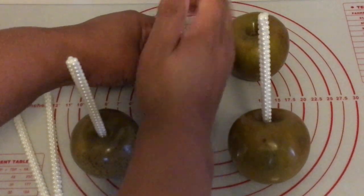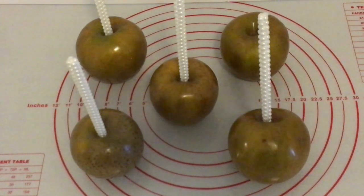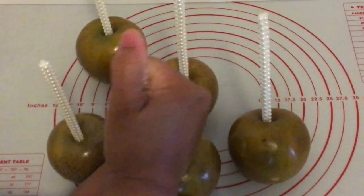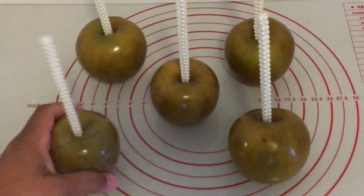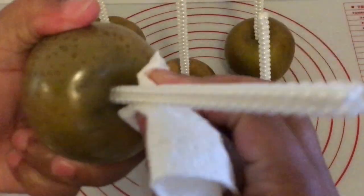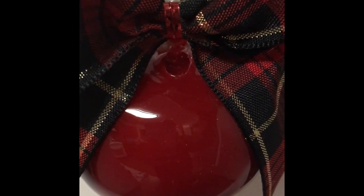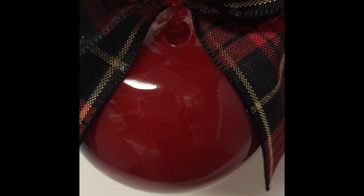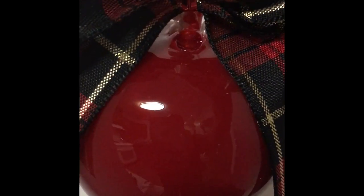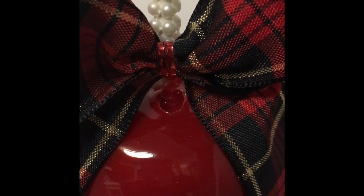Once all of my sticks are inserted, I have to make sure the top of the apple is wiped down really well to prevent the bubble on top. I'm not going to wipe down all of the apples really well so I can show you what happens. You will have bubbles or a hole at the top of your apple like this if you don't wipe your apples well at the top after inserting your candy apple stick.